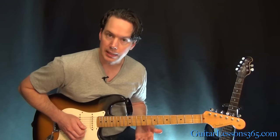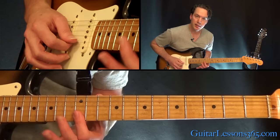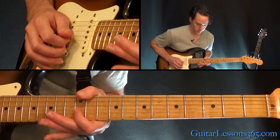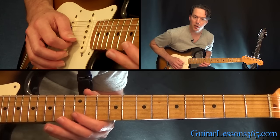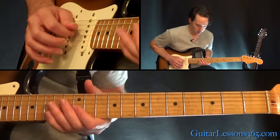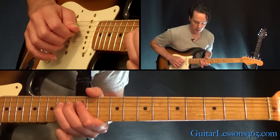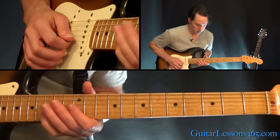We have double stops on the top starting that lick — 12th on the B and the high E string. Then 15th, 12th on the B. Then another whole step bend at the 14th fret on the G. Back to the 12th, 15th on the B. Then do the bend at the G again on the 14th fret, back to the 12th on the B. Then come over to the D string and hammer on 12 to 14. Roll your finger over to the 14th on the G, and then 12th on the G.